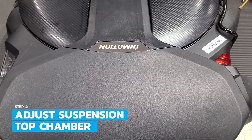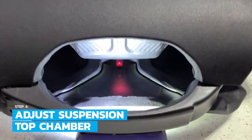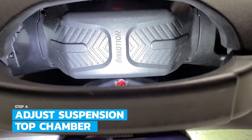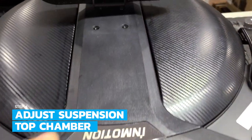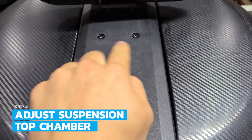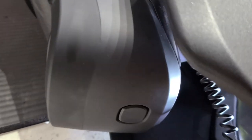Next we're gonna fill the top chamber of the shocks. The valves are located behind the saddle, so we'll need to remove the saddle in order to access them. To remove the saddle we're gonna take out these two three millimeter screws in the front of the saddle and these three two millimeter screws in the back of the saddle.